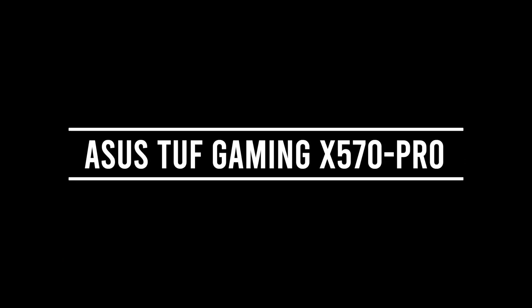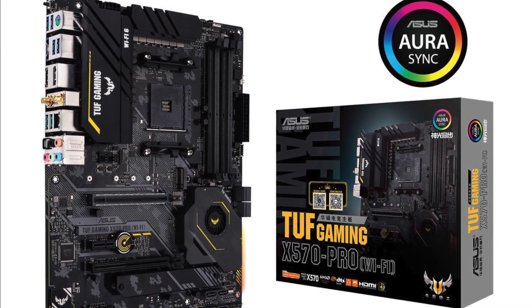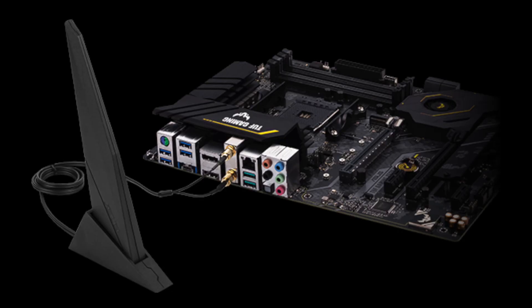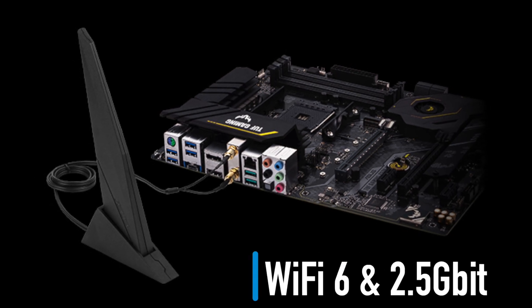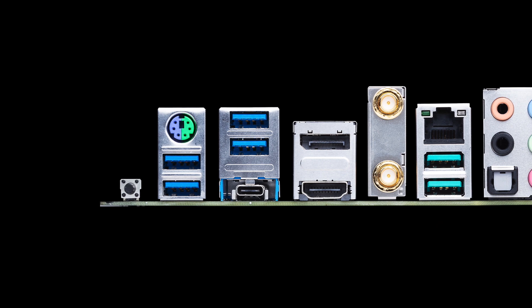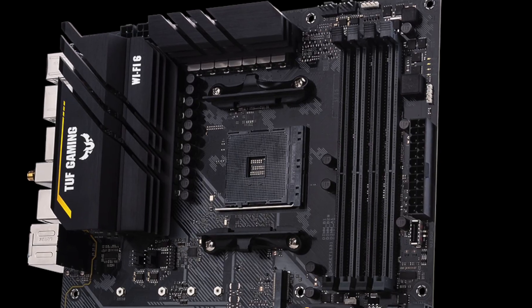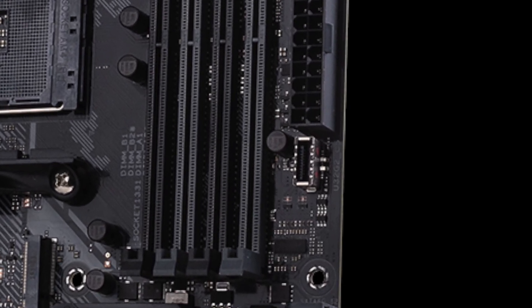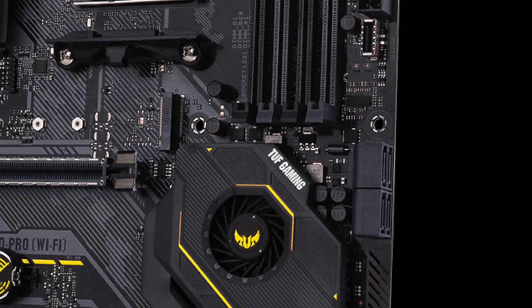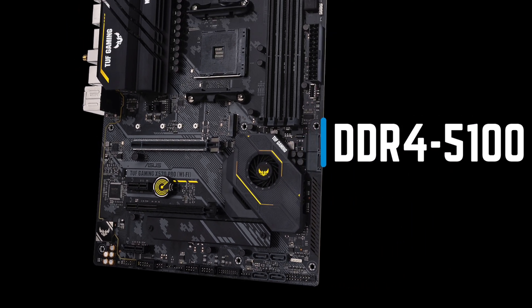Next up is the Asus TUF Gaming X570 Pro. At $206 you are getting several upgrades over the previous ASRock motherboard. Asus TUF has built-in Wi-Fi 6 and 2.5 Gigabit LAN for a faster network connection, USB Type-C at the back, a USB 3.2 Gen2 Type-C port for the front panel, one heatsink for M.2 NVMe SSDs, and faster DDR4-5100 memory support.